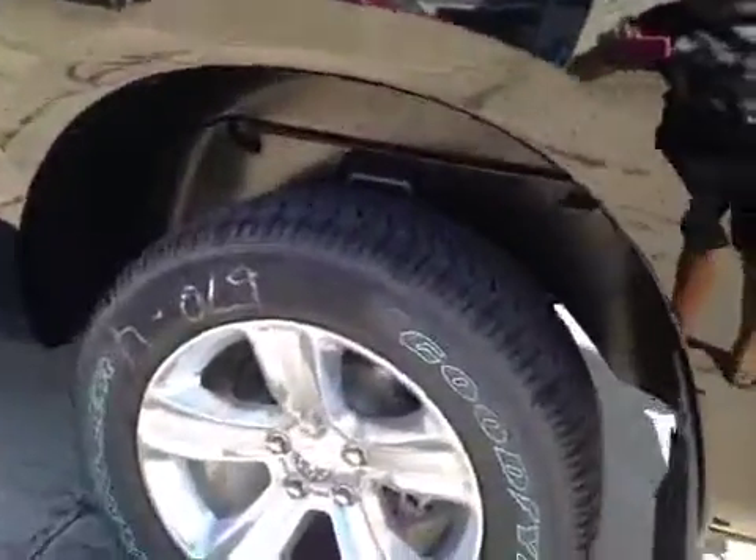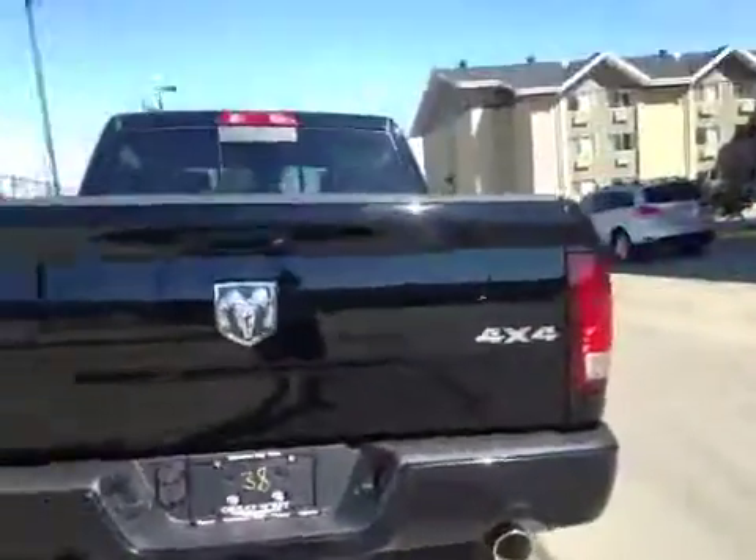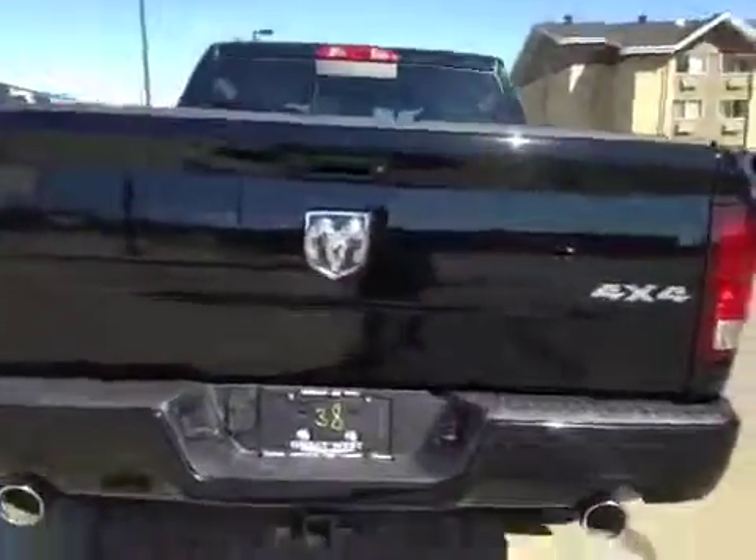In the back we have your 20 inch all season alloy wheels. Dual exhaust. Your backup camera's right here.